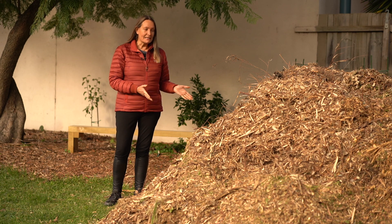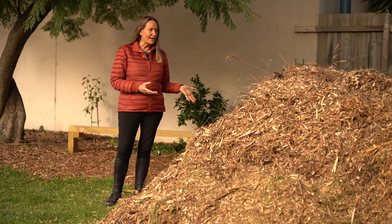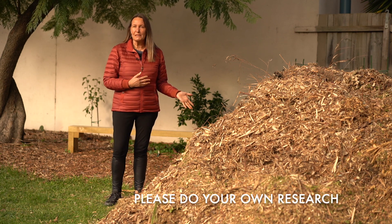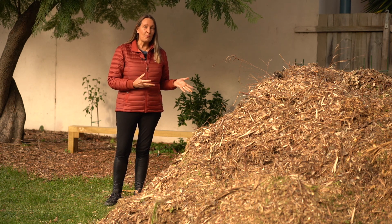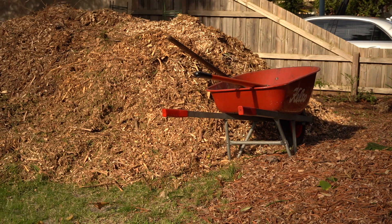Some people say you've got to be really careful about what wood chips you get. That hasn't been our experience. People say you shouldn't have eucalyptus wood chips, but the first lot we got we were desperate and they were actually mostly eucalypt, and to be honest we've had absolutely no problem with them.